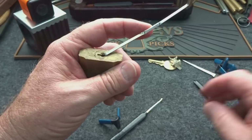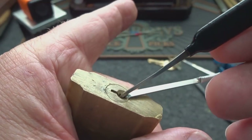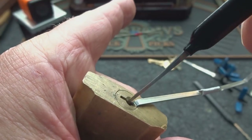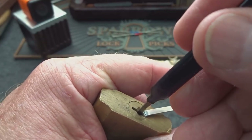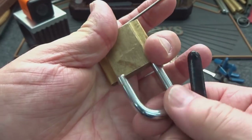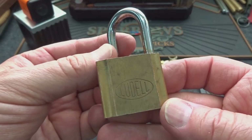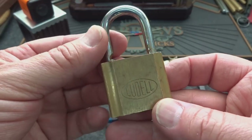Let's just try one last thing. I'm going to take the tension wrench, stick it in there, take this same pick but put it in upside down with the point down, apply light tension, and then just kind of rock it — just to see if this Lodell will open. My god, this is so much easier than challenge locks. I should do these all the time.